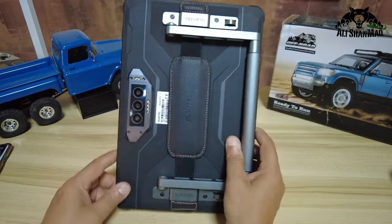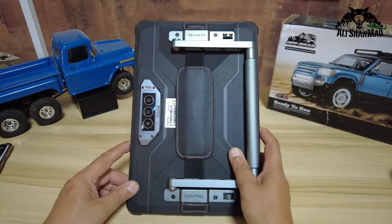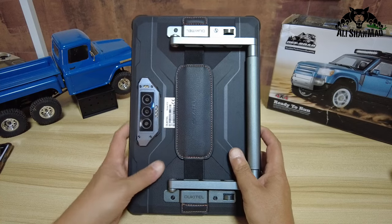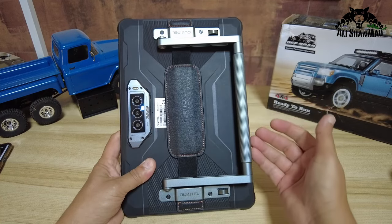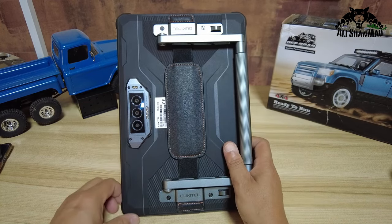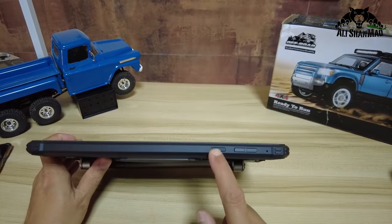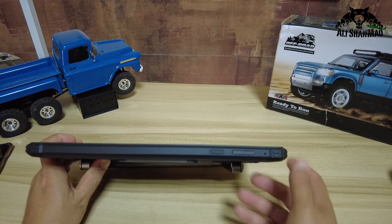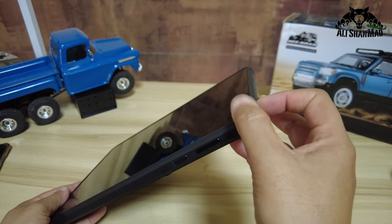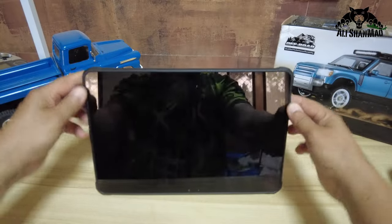I really love the design — it's nice and futuristic on the back, and it is tough. The camera has its own CNC machined housing, and there's a CNC machined handle too. On the right side you have a power button and volume buttons, and there are very nice tough corners with a raised edge to protect the screen should you drop it.